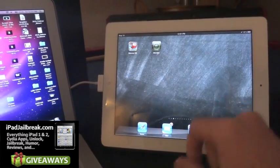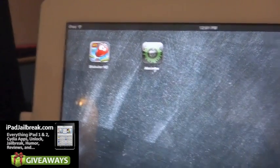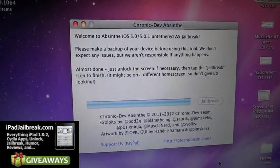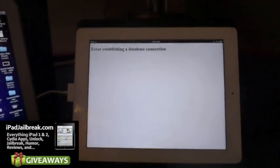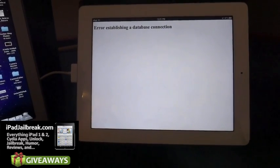It says do not touch your device yet. Absinna has been installed on my iPad 2. It says almost done — just unlock the screen and then tap the jailbreak icon to finish. It might be in a different spot on the home screen. Go ahead and hit that. It looks like it's trying to connect to GreenPoison and it's not working.